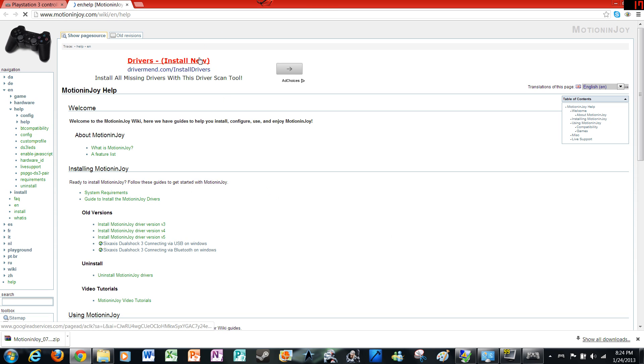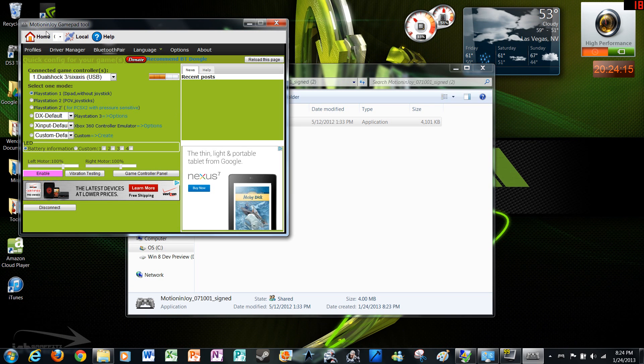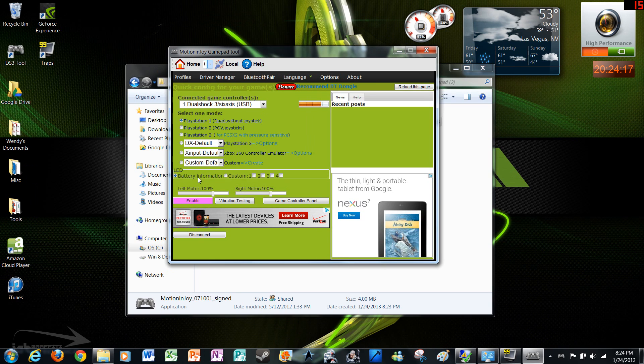Now what you're going to need to do is just go ahead and exit out of this. Now this is where you want to be — connected game controllers. It shows the DualShock 3 6-axis USB. That's what you want to see.